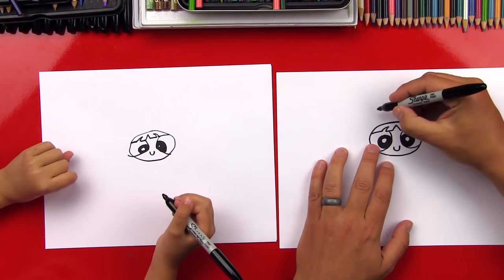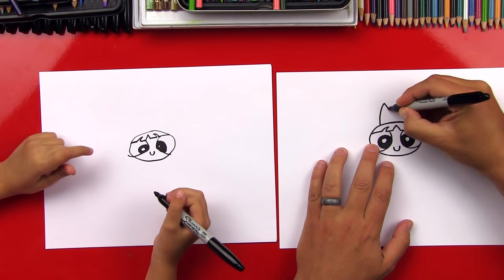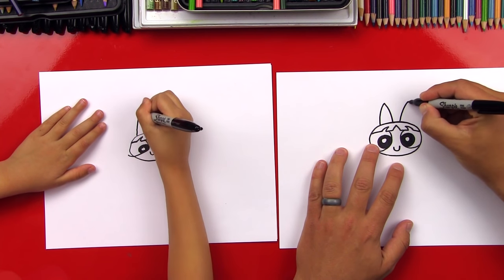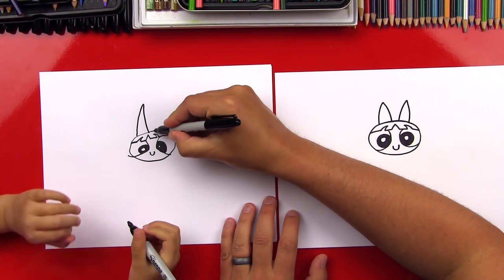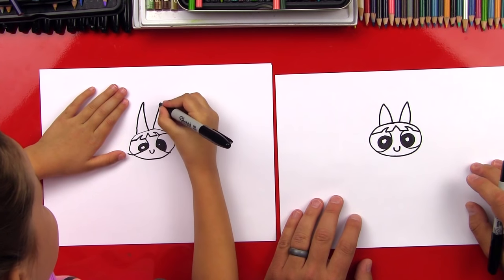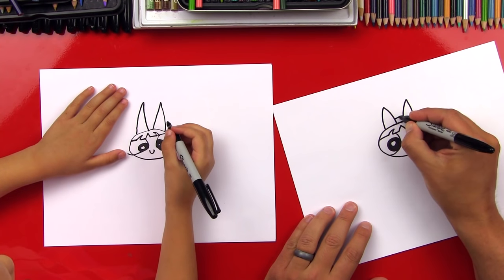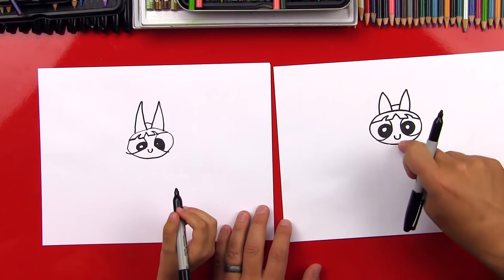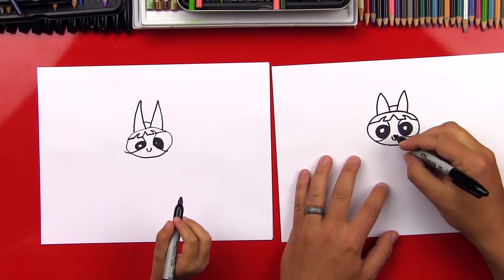Now let's draw her bow. It almost looks like bunny ears. We're going to draw one bunny ear that comes up and down, and then another one on this side, leaving a gap in between. Good job. Then space out and start here — we're going to draw our other bunny ear. It's her bow. Now we're going to connect in between for the middle of the bow. We finished Blossom! Well, we need to draw her body still. Okay, let's try that next.